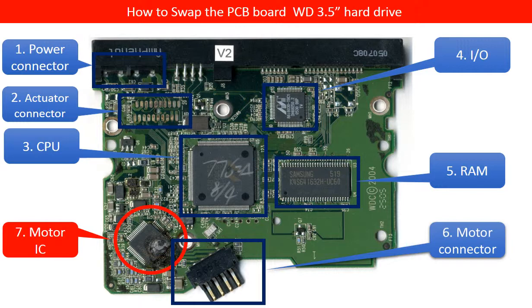The fourth is the I/O control chip, which controls the hard drive's communication with the computer. The fifth is the RAM used by the main CPU on the PCB board. The sixth is the motor connector. The seventh, in the red circle, is the motor IC.